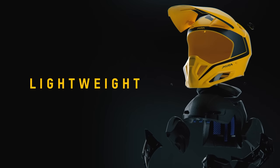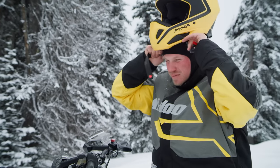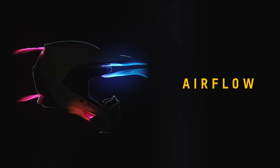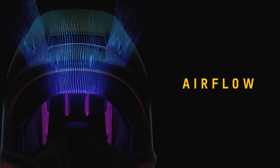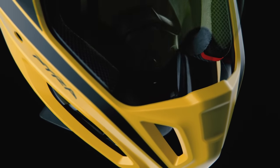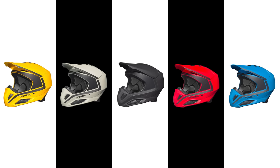Moving on to construction: the Pyra was designed to be light, weighing in at 1295 grams in size large. The compact plastic composite shell delivers a well-balanced fit and feel. We made sure this helmet had all the necessary airflow for the most active riders, and innovative removable wind deflectors allow you to customize the airflow even further. It also comes with a two-position adjustable peak and washable liners. Sizes range from extra small to 3XL in two shell sizes, with five great colors to choose from — all at a really friendly price.